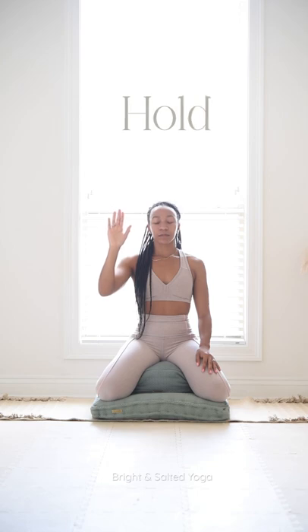Inhale for four, three, two, one. Hold at the top for four, three, two, one. Slowly release for four, three, two, one. Hold at the bottom for four, three, two.